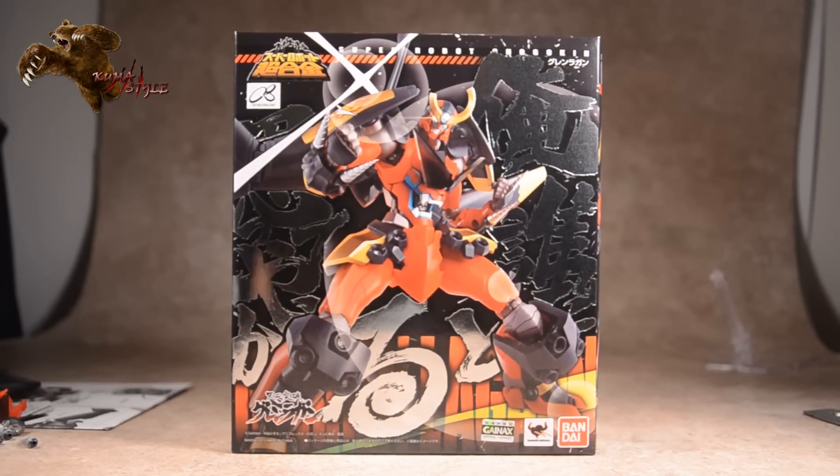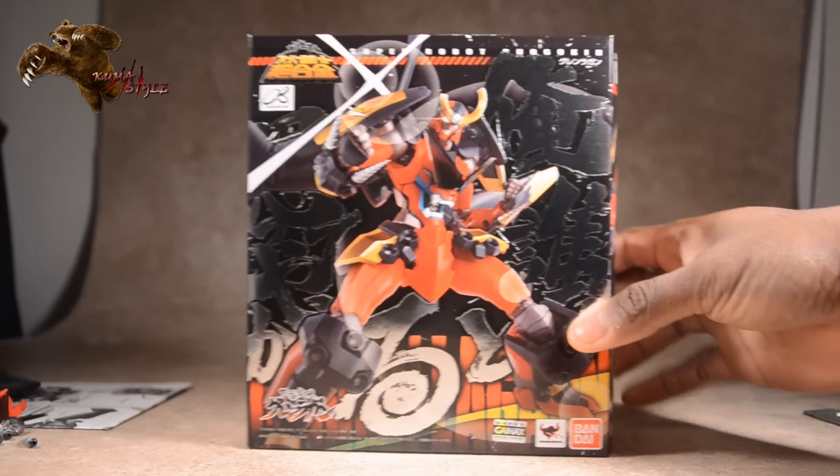Welcome back to another Kuma Style review. This is TJ Duckett, and what we're reviewing today is the Bandai Tamashi Super Robot Chogokin Gurren Lagann action figure. Lots of fans of this anime series, so this is a pretty highly anticipated one. Let's go ahead and get started with what's in the box.